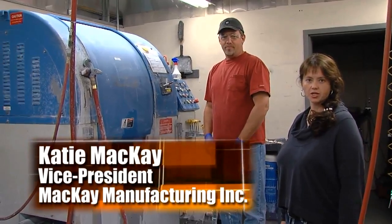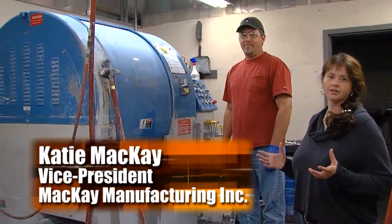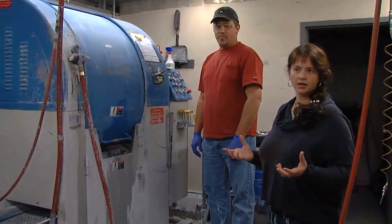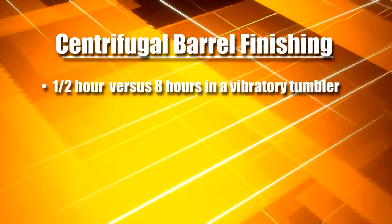We have a centrifugal barrel finishing machine here and it is different than a typical vibratory tumbler. A part that would typically take about eight hours in a vibratory tumbler we can do in about a half an hour in our machine.